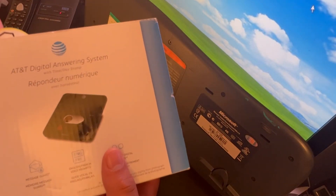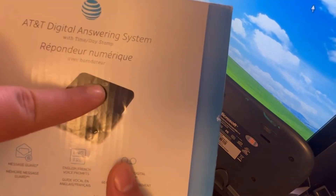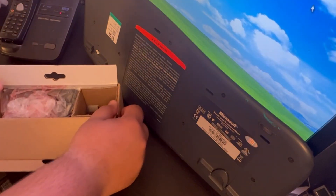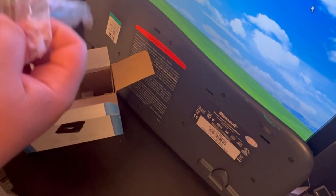I've owned this model previously, but this one has different packaging and the logo on it is just a logo — not a written 'AT&T.' It was open-boxed and not bought from the thrift store; I bought it locally for around 20 to 22 Canadian dollars, which was worth it because this is $39 in stores.